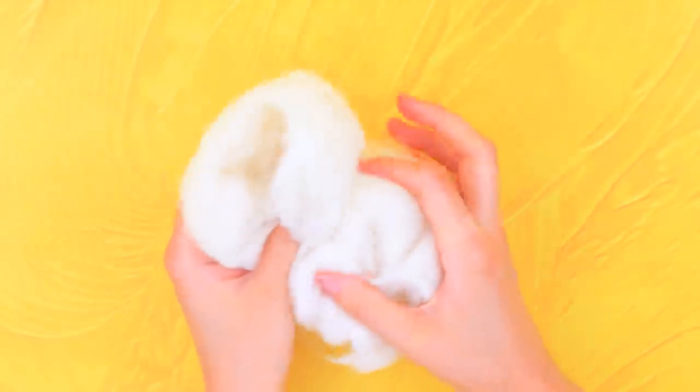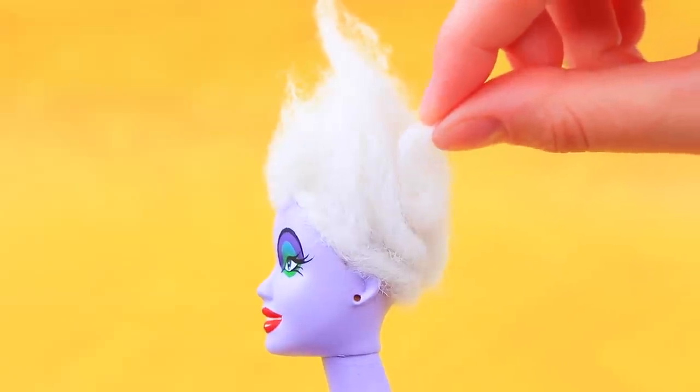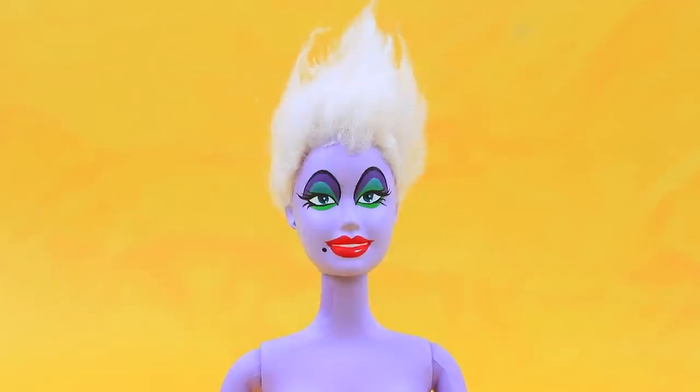Use white hair extensions to make Ursula's hair! Short hair really suits her! So do her dolphin-shaped earrings!